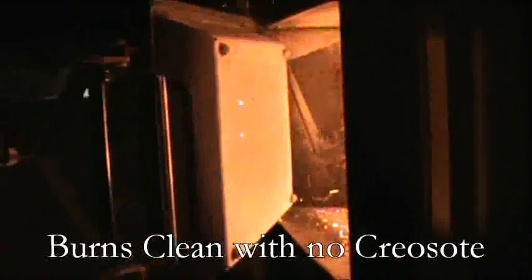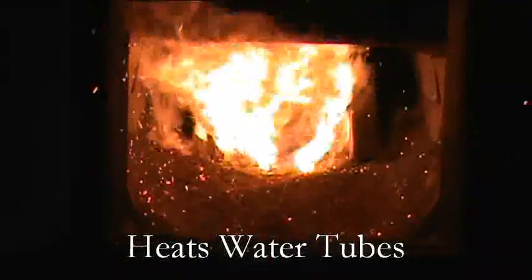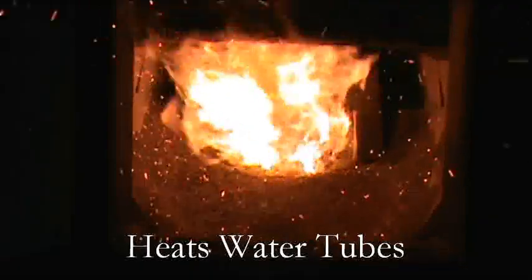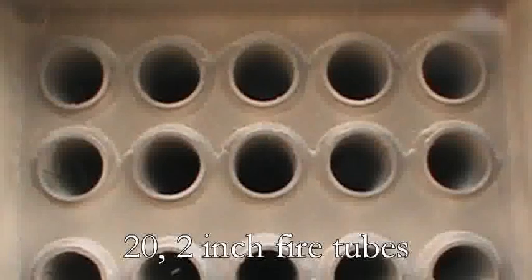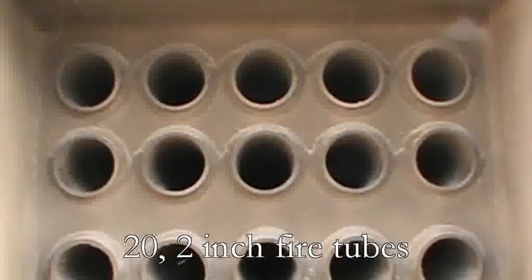The boiler is designed to be very efficient. The fire is completely surrounded with water. There are three water tubes located just above the fire for maximum heat extraction, and a wet baffle in the back of the fire pot that keeps heat in the fire pot longer. The heat is then directed through twenty-two inch fire tubes which are surrounded with water.